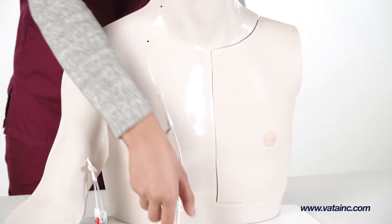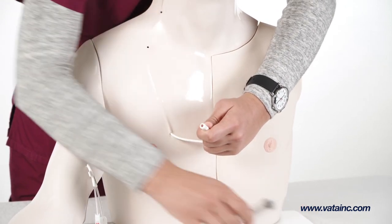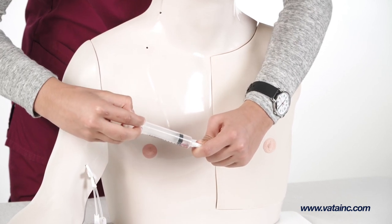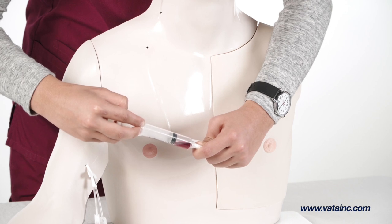To prime the tubing with simulated blood, attach a syringe to the tunneled central venous catheter and draw back to remove all the air in the line. Be sure the snap clamp is open on the catheter. You are ready when simulated blood is visible in the syringe.